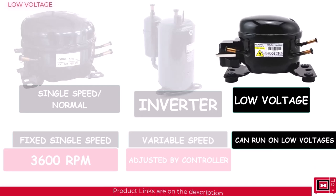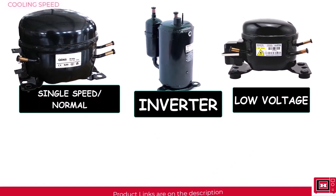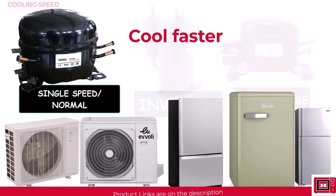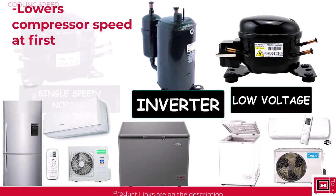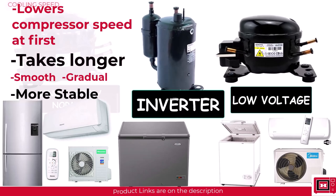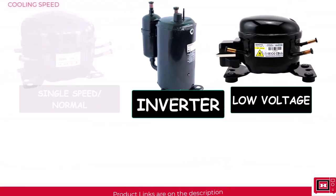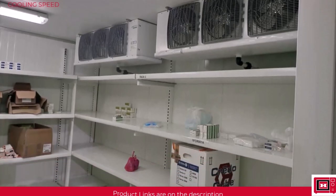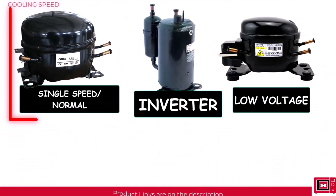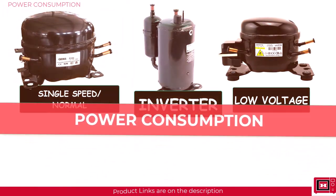In terms of cooling speed — the time it takes to achieve the desired cooling temperature when switched on — normal compressors cool faster because they run at full and fixed speed and can deliver full speed instantly. Inverter and low voltage types constantly lower the compressor speed as the temperature drops until it stabilizes, which takes longer, though the operation is smoother and more stable. Most inverter ACs and fridges offer a fast freeze or fast cooling option that drives the compressor to full capacity initially, but this isn't always available and isn't designed for continuous use. So if you run a cold room business where perishable items need to be cooled instantly, a single speed compressor is a good investment — you just need to deal with the humming sound and regular maintenance.